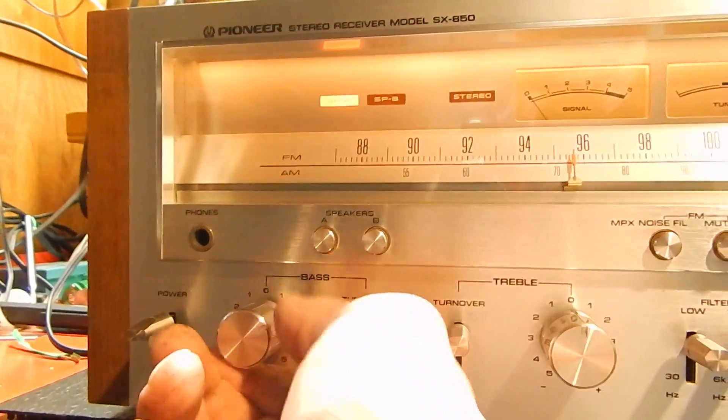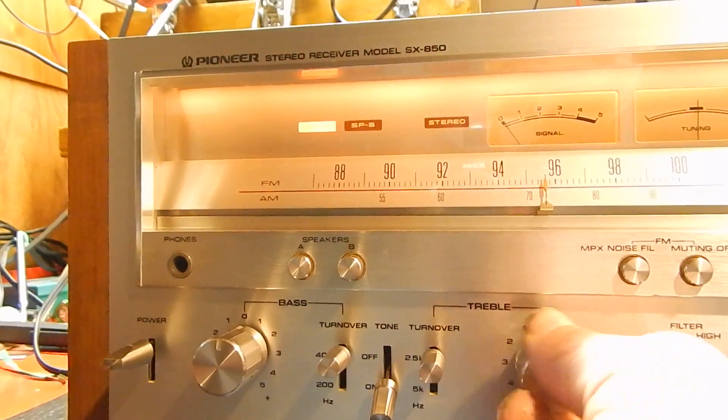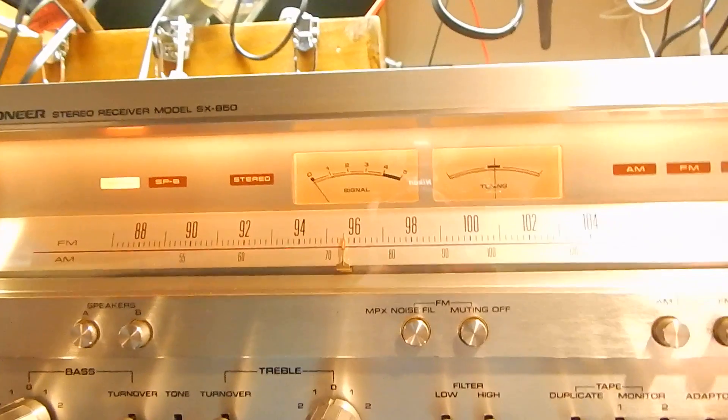We actually have a CD player hooked up to it right now, and this does have your AM, FM, Phono 1, Phono 2, and mic — you can hook up a mic to this. And auxiliary, which we have a CD into that.